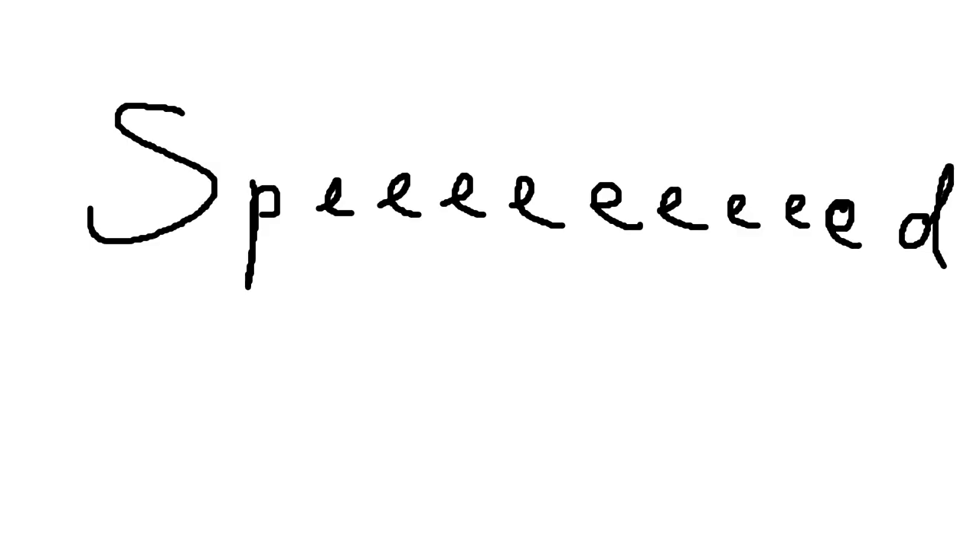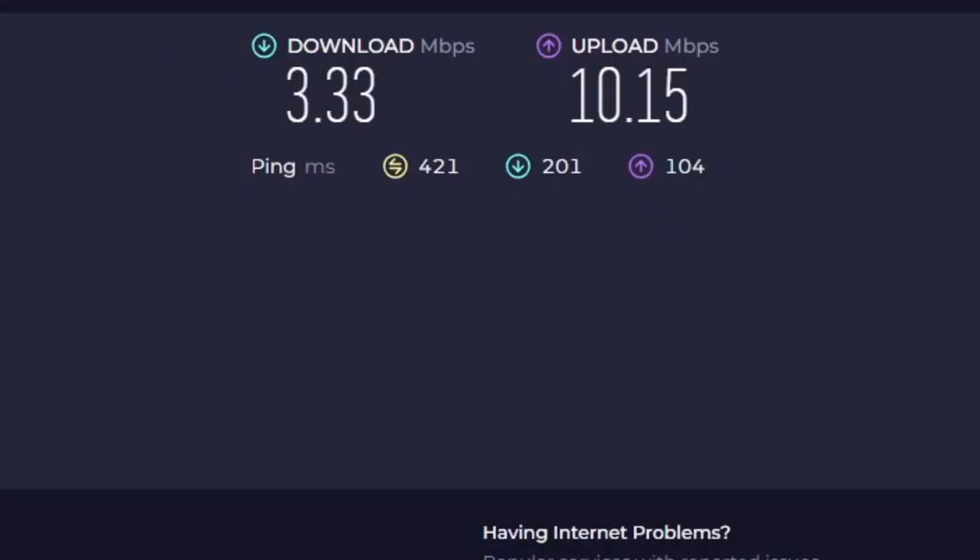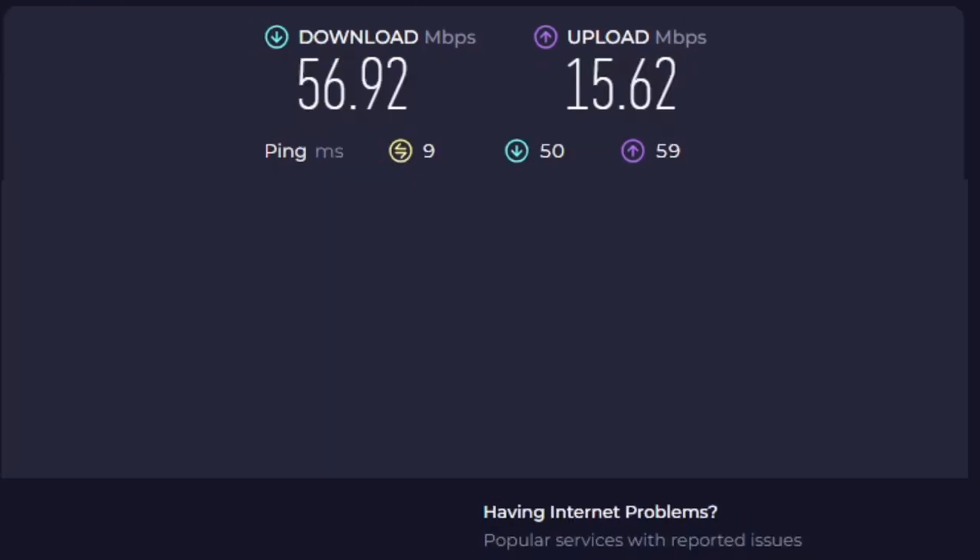Now to analyse the performance, I ran some speed tests on this laptop. These tests were done in my room, as that's the part of the house with terrible reception. Just connecting to the router provided by my ISP, we get a download speed of 3.3 megabits per second and an upload speed of 10.2, and the latency is an abysmal 421 milliseconds. But on the same laptop and in the same room with the mesh setup, we get 56.9 megs down and 15.6 megs up, and the latency has gone down to just 9 milliseconds.